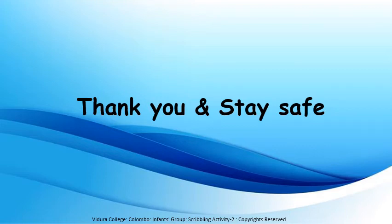Very good. Now it's time to say goodbye. I will come with another interesting activity. Till then, thank you and stay safe.